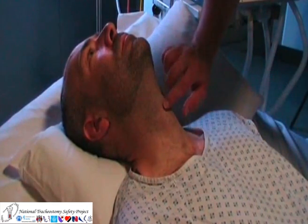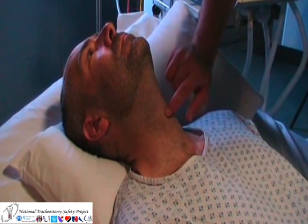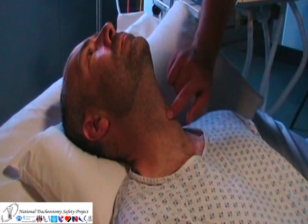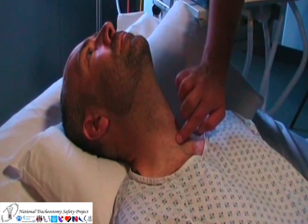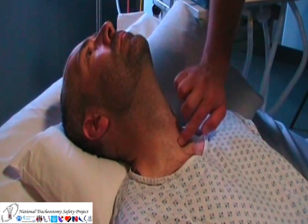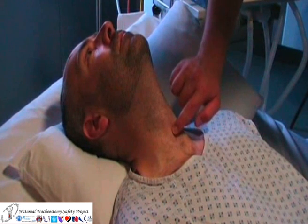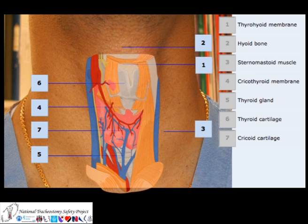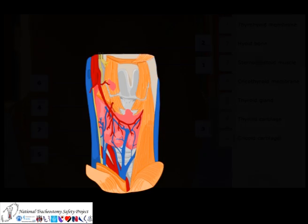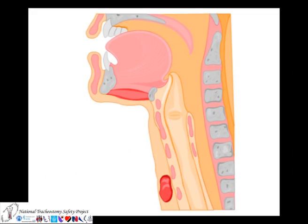The cricothyroid membrane is the relatively avascular structure situated between the thyroid cartilage and the cricoid cartilage in the anterior part of the neck. The thyroid cartilage, or Adam's apple, is relatively easily palpated. Below it is the membrane, and below this is the cricoid cartilage. There are important vascular and anatomical structures in the anterior part of the neck, but using the cricothyroid membrane is a relatively safe approach to the trachea.